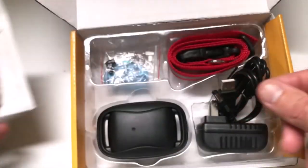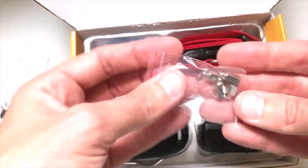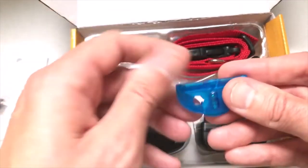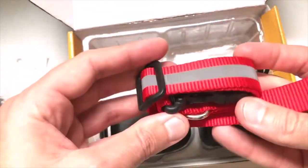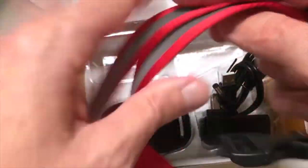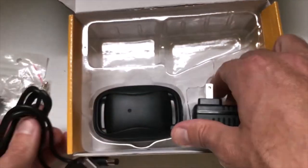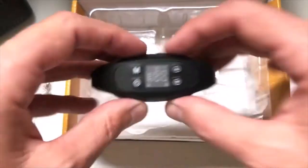So you get an ultrasonic dog whistle, some plastic prongs, two sets of metal prongs — and you'll notice one is a little bit smaller than the other. In case you want to use longer prongs, depending on your dog, they give you a set of each. A bulk tester. A reflective nylon strap — and this strap is supposed to fit any dog with a neck size of 6 to 25 inches. A USB charging cable, the wall outlet for your charging cable, and then last but not least, your GPS collar.